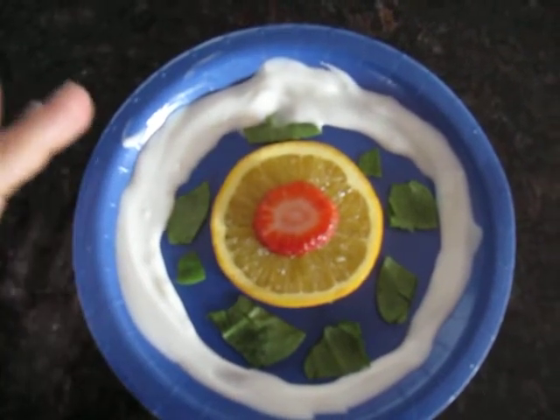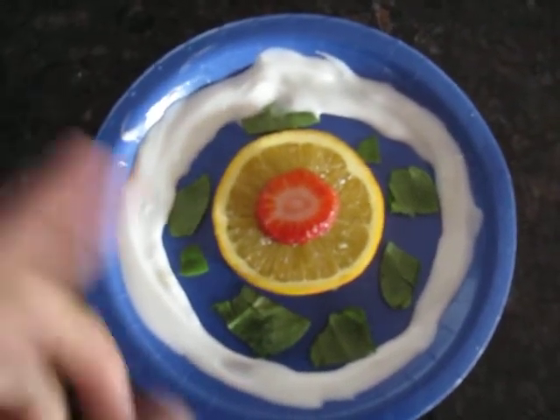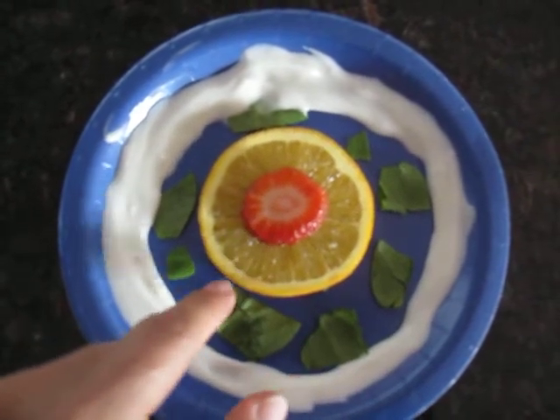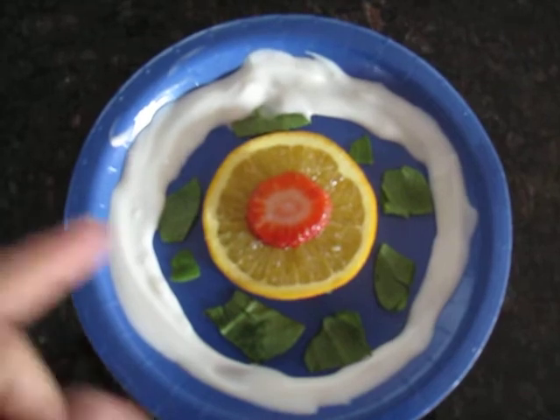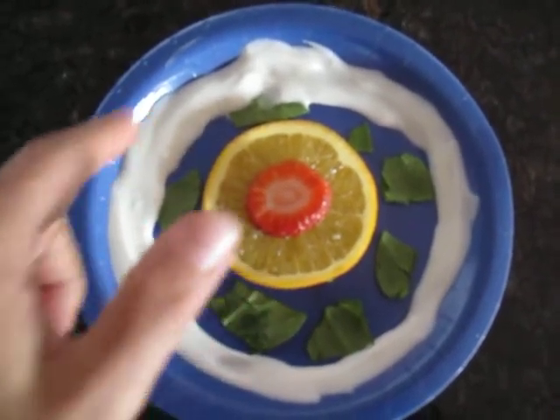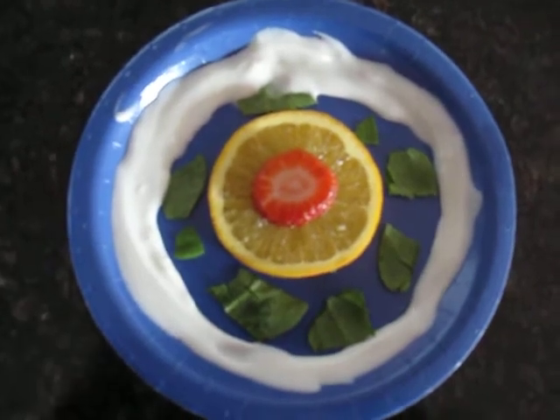This way we can build it in the classroom, recite the memory work, then they can point to each part, and then they can eat it. So we have crust, mantle, core, hydrosphere, biosphere, and atmosphere. Alright, have fun!